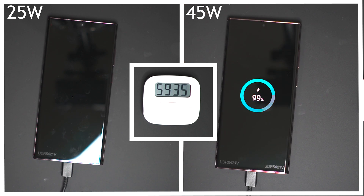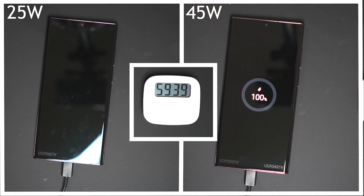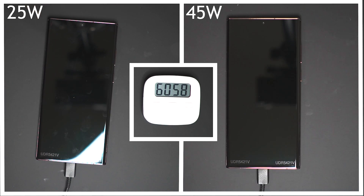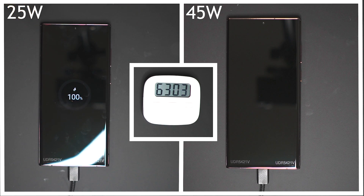Jumping ahead to just under the one hour mark, the 45 watt charger has completed charging the phone in 59 minutes and 41 seconds — let's call it an hour. The 25 watt charger is right behind at 98%, and at the 63 minute mark the 25 watt charger has completed as well.